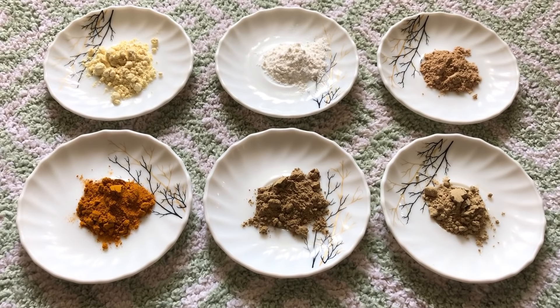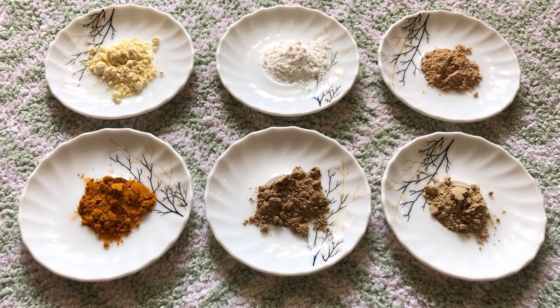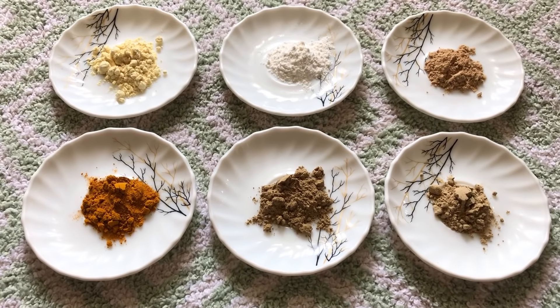If you guys have been following me for a long time, all these ingredients will already be with you. But if you haven't, just buy them because this body wash will be amazing for your skin.